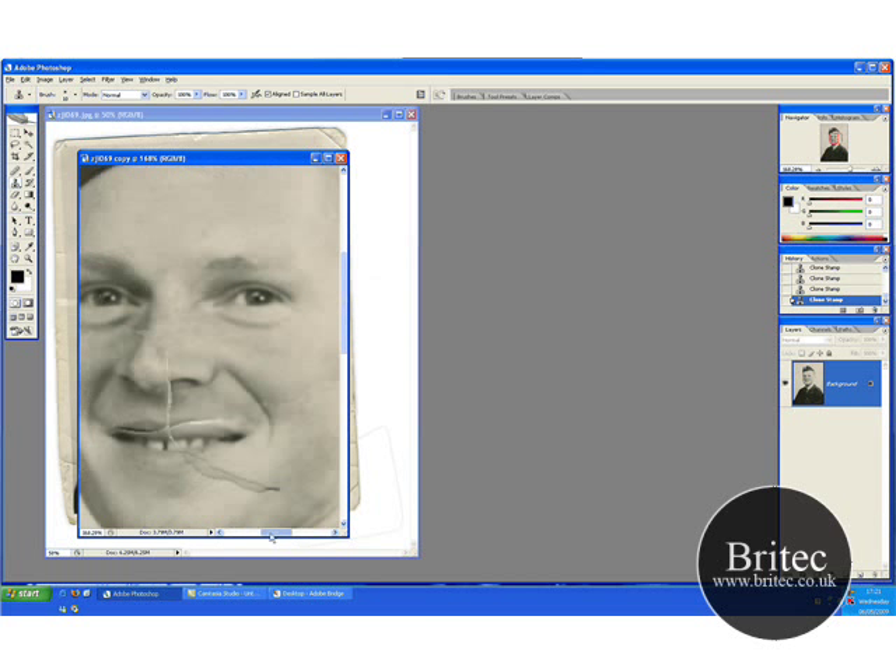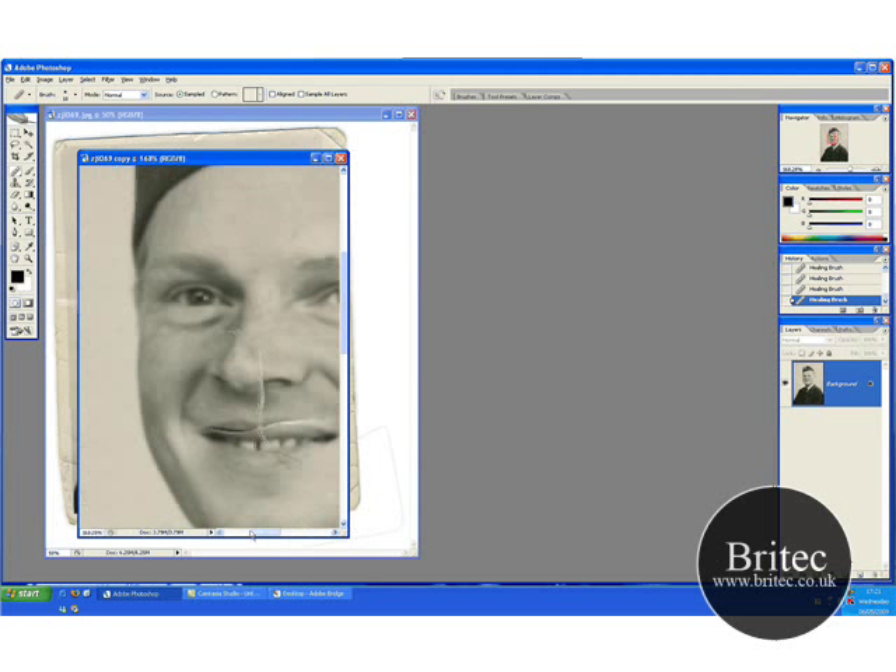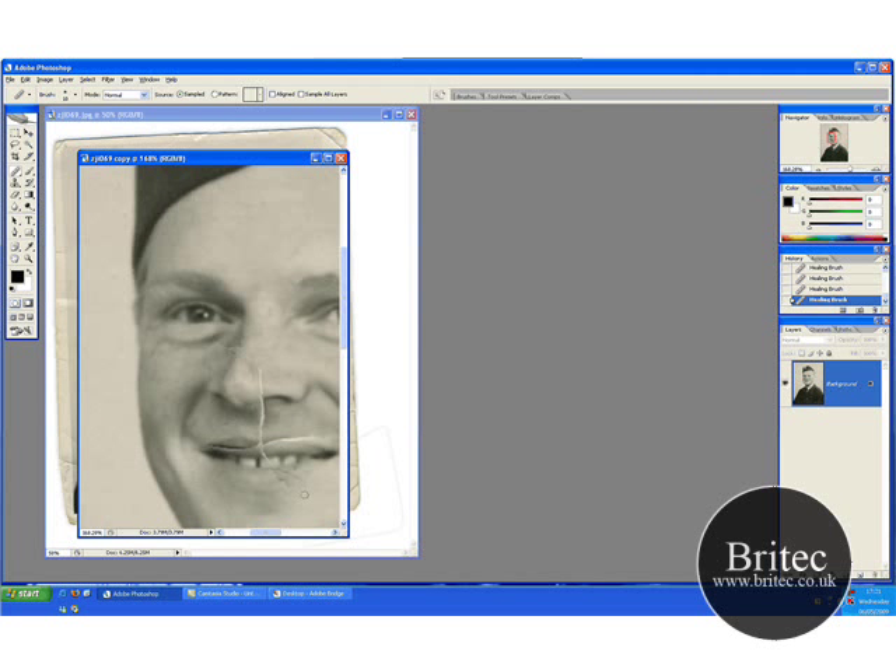Just tidy this up a little bit further. This healing brush is fantastic for what it does — I think it has the edge over the clone tool. Sometimes the clone tool gets a bit choppy; you can see all the pixelations being moved about and it does show up a bit more. That's what I think anyway.